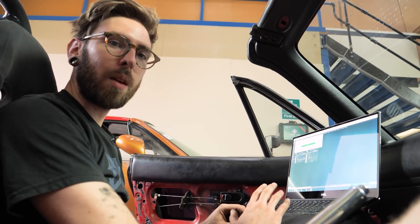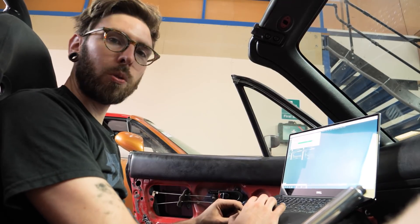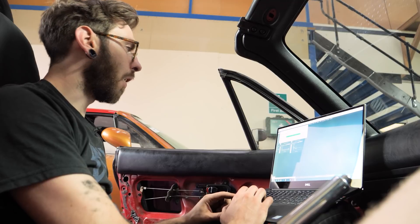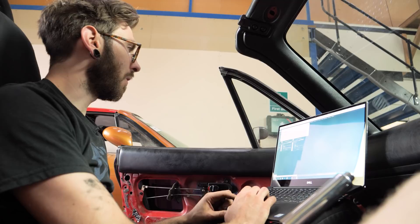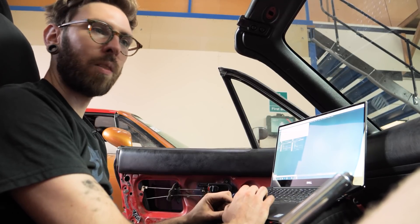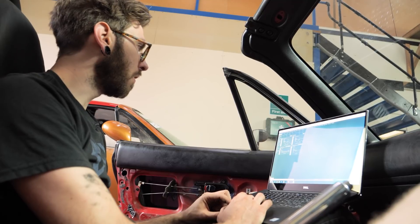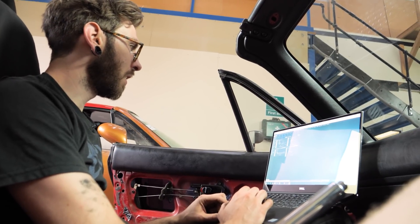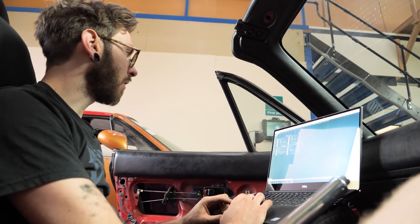We're now going to calibrate the throttle. I have the throttle calibration wizard open — close the throttle, now open the throttle fully. Happy days, and I'm going to click Finish. That is our throttle done. Please depress the throttle fully — great, I can see that it's gone to 100%, so that's good.